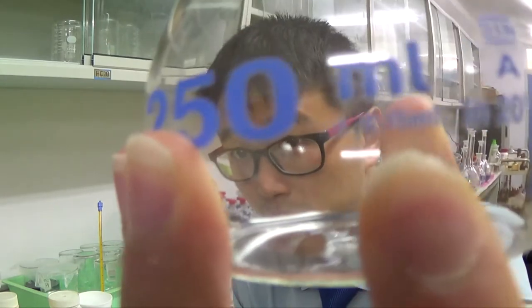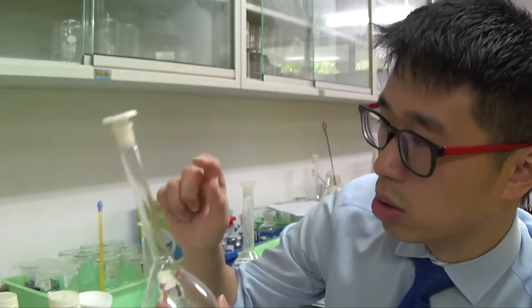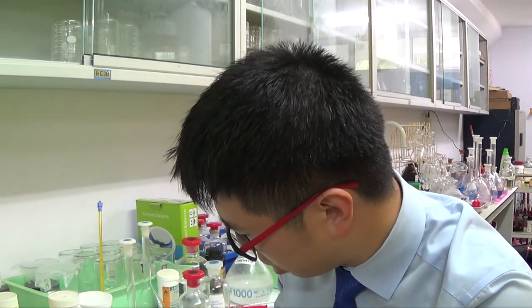Even though the volumetric flask is a pretty accurate apparatus with its own error accuracy of plus or minus something, all apparatus has this. To reach the final stock solution you're using other apparatus as well — like the mass balance — and each piece has its own percentage error. This is important not just for alternative-to-practical settings like A-level Paper 4 or IGCSE, but also for experimental planning, design, analysis and evaluation, since there's often a question asking you to make a stock solution from the solid itself.